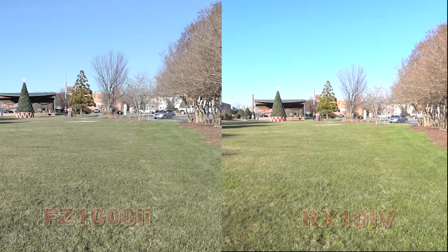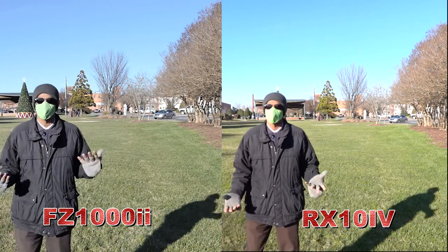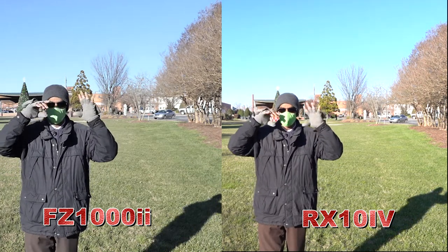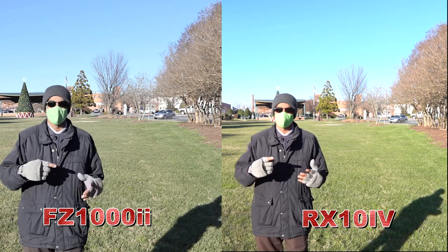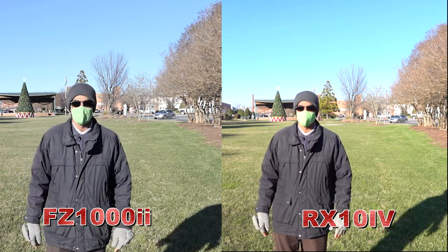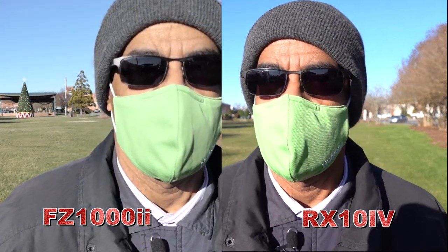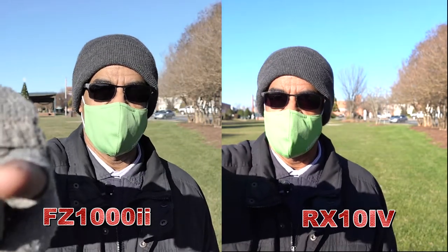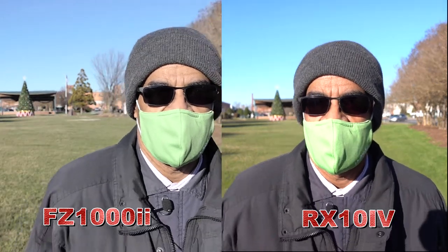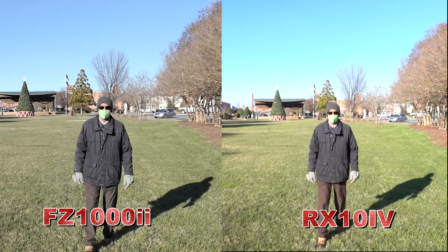We're going to do another face recognition test — we're going to walk in from this side. And now, since wearing masks is the new normal, how does it do when it comes to recognizing what's left of my face? Which one has the best eye detection, the RX10 or the FZ1002? I'll walk in closer and fill my face up on the screen. This is the FZ1002 on this side, and the RX10 Mark IV on this side. Are they still able to get my face with this mask on? Let's back up and see how far they can track.